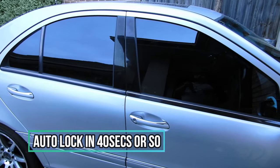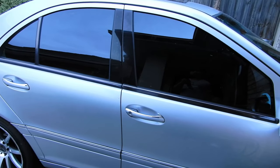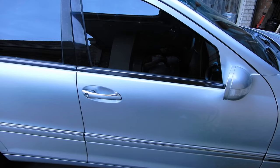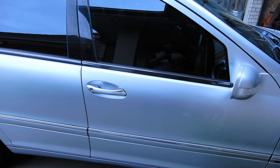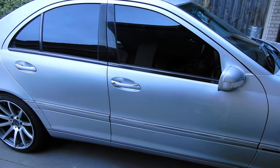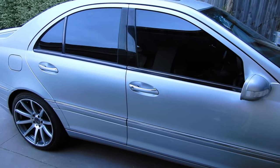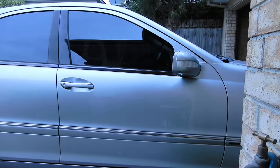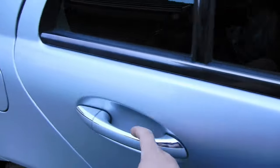When you unlock the car and leave it for a little while without opening any doors, the car will automatically lock itself again in about 30 seconds to a minute. That was about 45 seconds and the car locked itself — I wasn't touching any buttons. The indicator lights didn't come on, so that's how you know it locked by itself. The doors are locked without me touching anything.